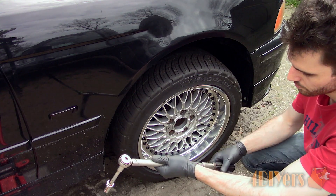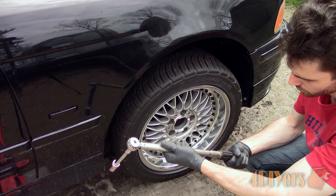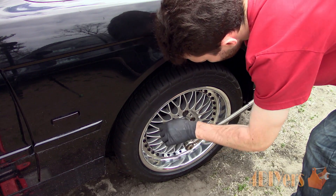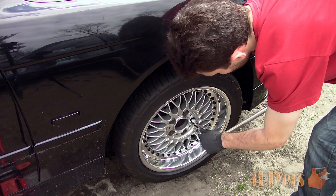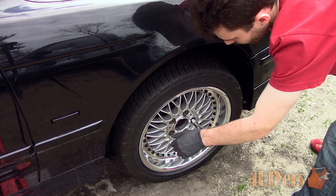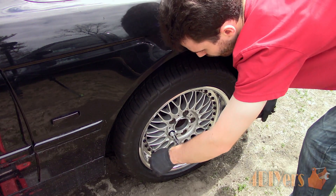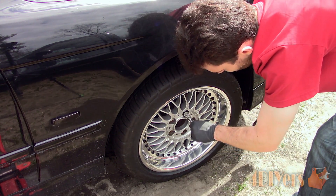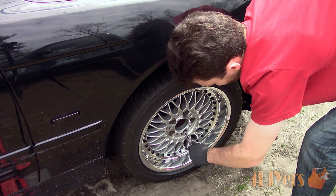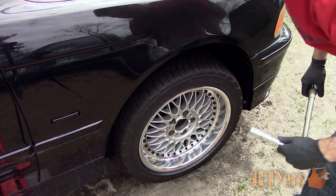Lug nut or stud torque specs will vary depending on your vehicle. I do have a large database on my website for wheel torque specifications, which I will include in the link in the description below. If you are wondering how to use a torque wrench, I also have a video on that — the link will be included in the description below. The lug studs or nuts will need to be torqued in a star or crisscross pattern; this ensures the wheel is properly seated. If you put the full weight of the vehicle down on the wheel you are torquing, this may twist the wheel slightly, causing seating issues as well.